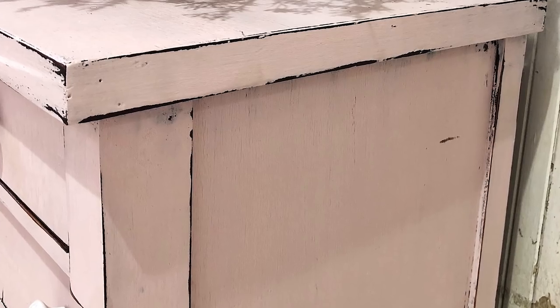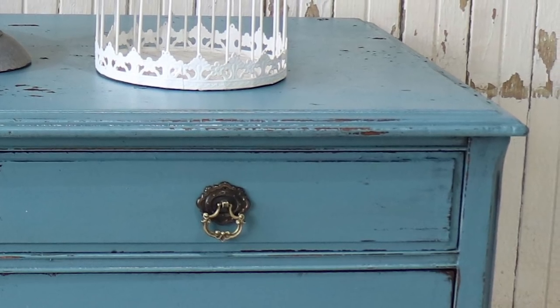Hi guys, I am Sasha from Sweet Pickens, and I'm here with Jamie from Jamie Rae Vintage. She's one of our retailers, and we are just going to do a little back to basics on milk painting.